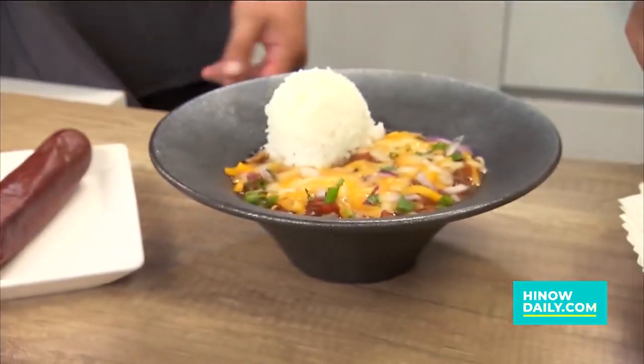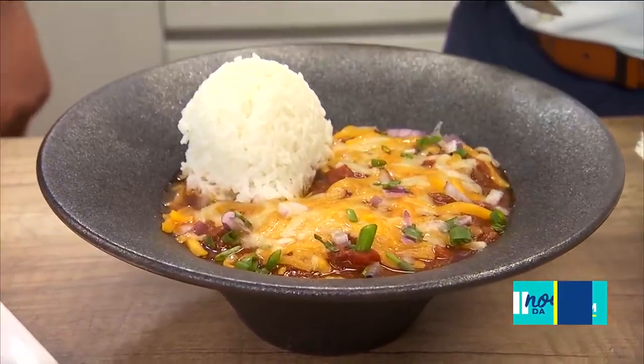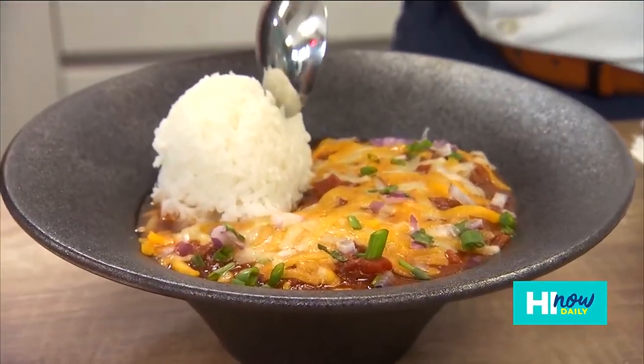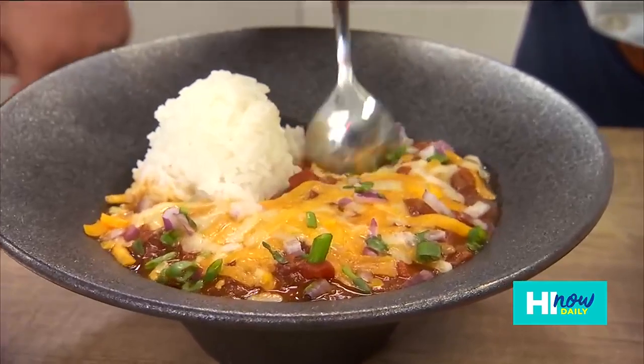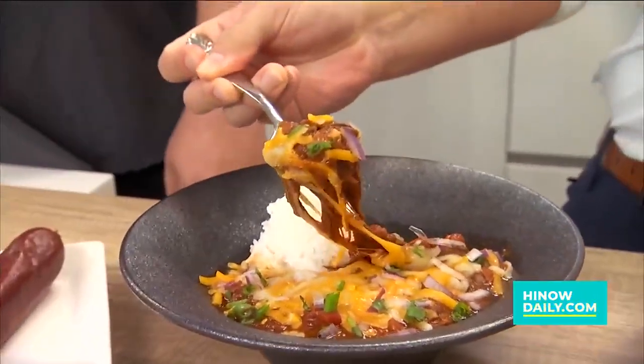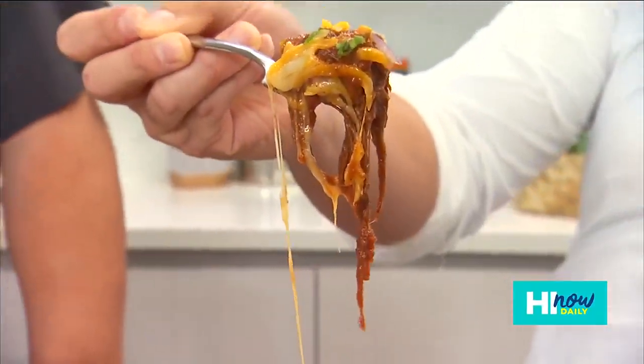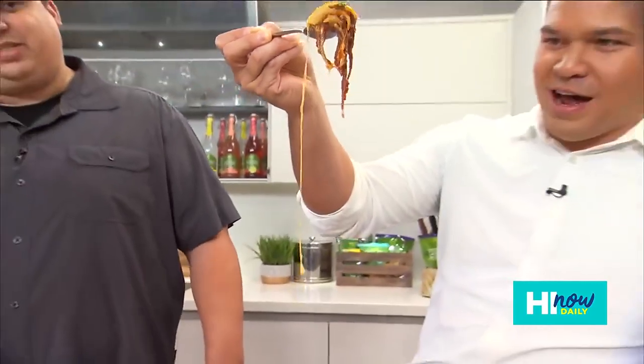We also have our chili bowl, and here we have it classically with a scoop of rice, which is typical here in Hawaii. Very typical for me. And we also offer it with some mac and cheese, which is very good. First of all, look at this — cheese pool right here. You can see that. That's some of that brisket hanging off there.